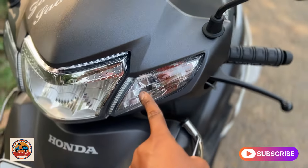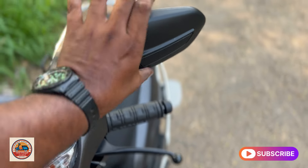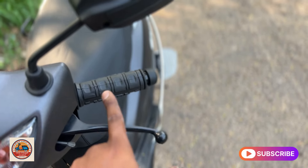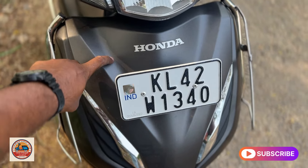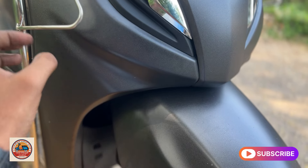Honda Activa is featured in the latest model. We have the same headlight design, which is activated. The handle grip and brake are also featured here. The side portion is fiber.